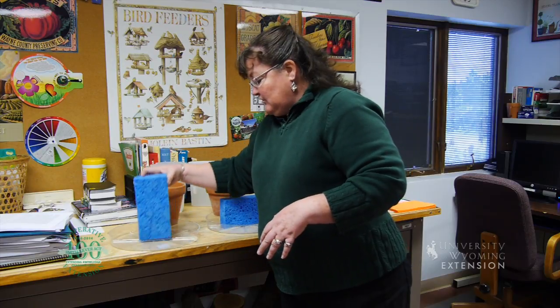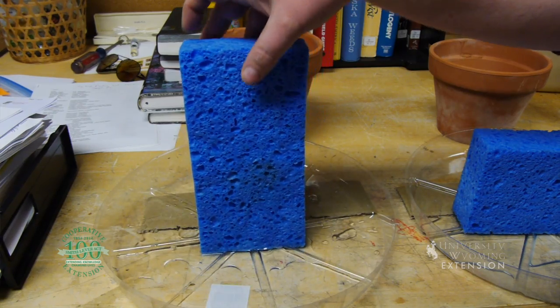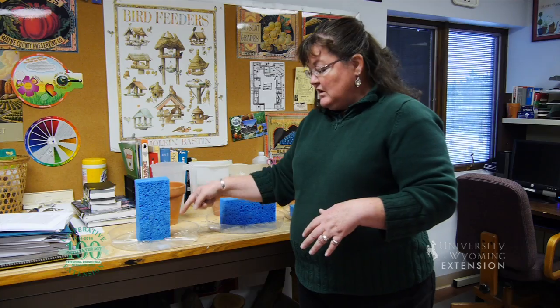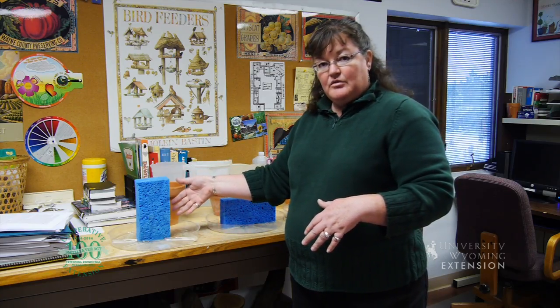And if we tip the sponge on its side the long way to mimic the standard pot, which has a longer soil profile, there's more gravitational pull on that water in this sponge, and again you will begin to see more water drain out of this soil profile.